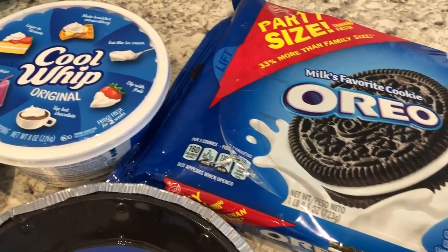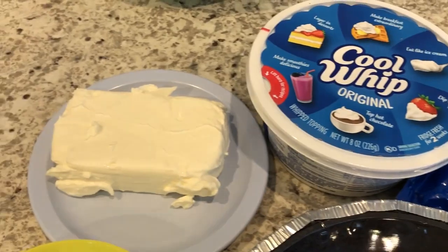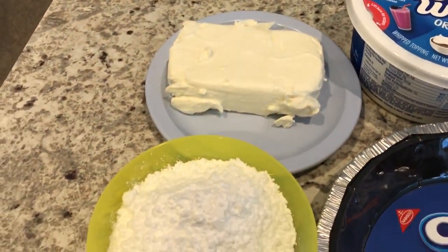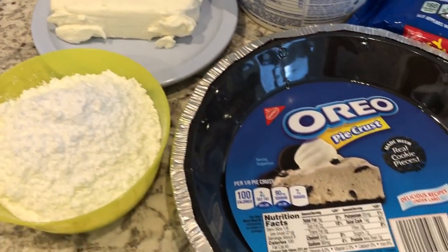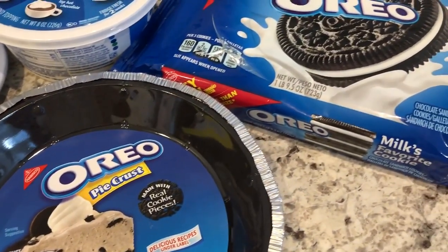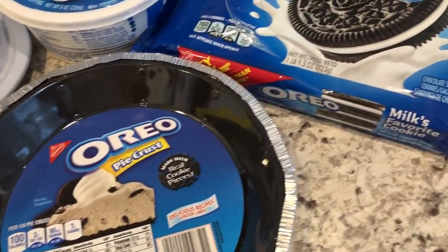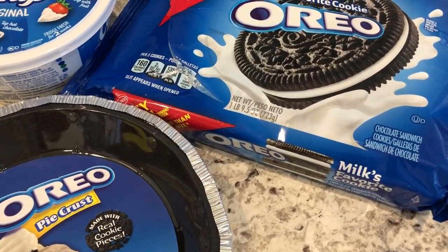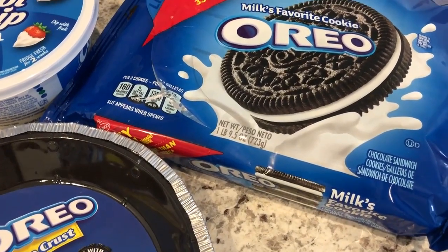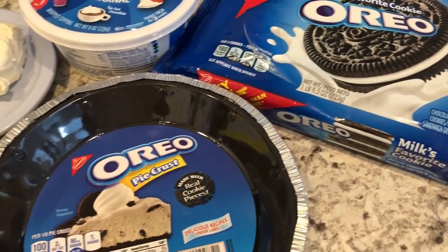You are going to need Oreos, of course, some Cool Whip, some cream cheese, some powdered sugar, and an Oreo pie crust. You can also make your own Oreo crust if you want, but I already happened to have this on hand. I'll make sure to link the recipe below, which will also include instructions for making your own Oreo pie crust.